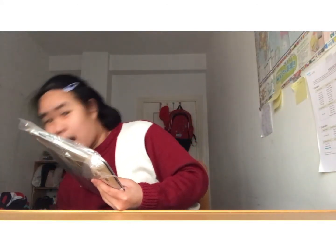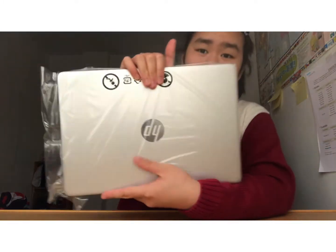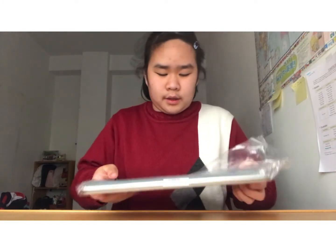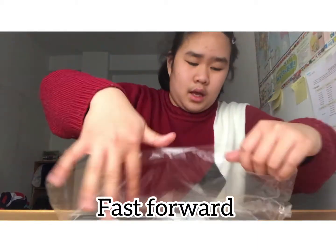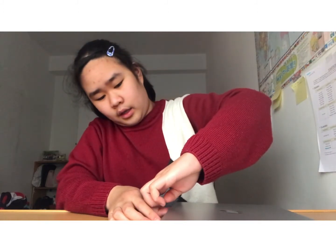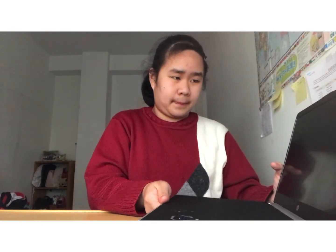We'll put the charger in — make sure my charger is ready. Make sure you like this and follow. And now let's wait. So here is the computer that I got. It is HP, as I said, and it's beautiful. Now I'm going to set it up with my mother — since she is not here right now, I'm going to set it up with her.